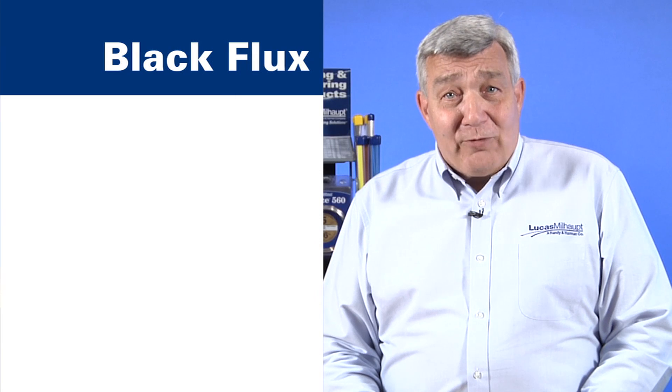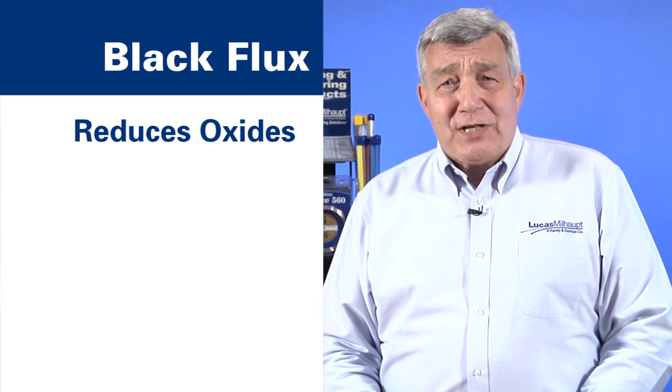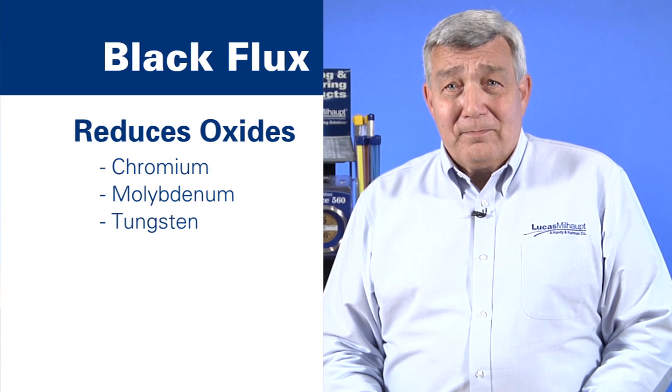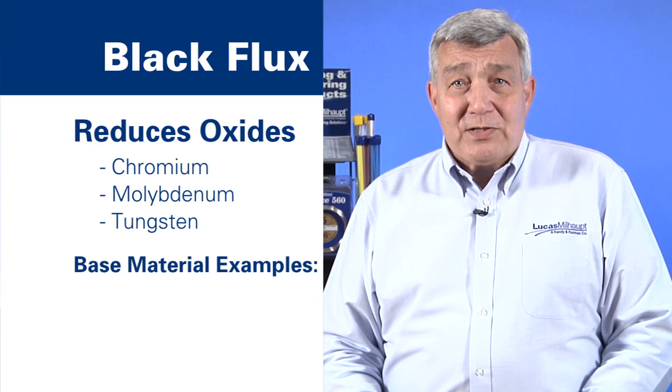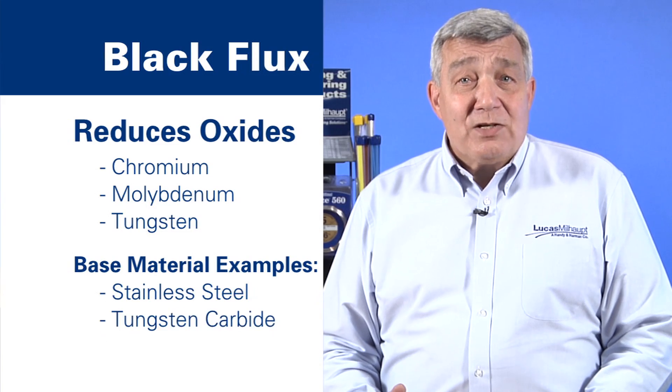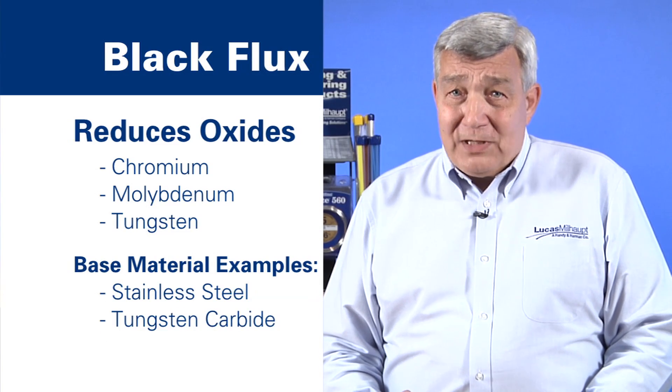Third, black flux helps reduce the tenacious oxides of refractory elements, such as chromium, molybdenum, and tungsten. Examples of these base materials are stainless steel, which can form chromium oxides, and tungsten carbide, which can form tungsten oxides.